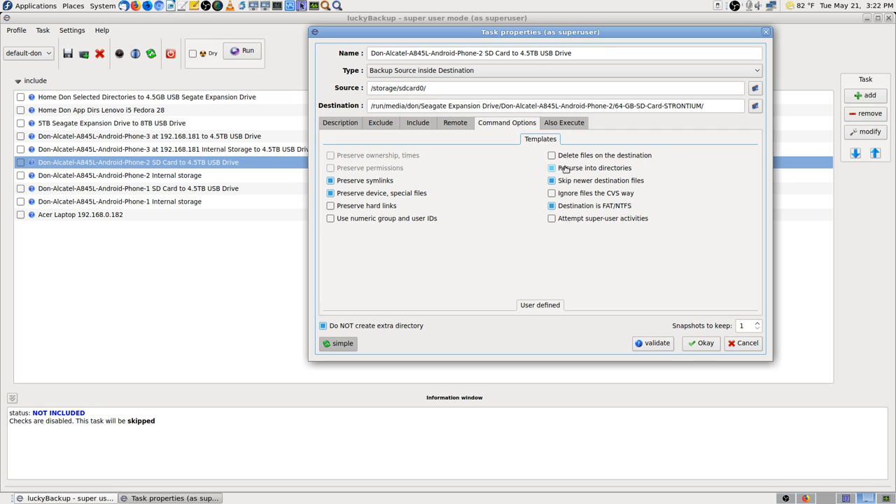Command options. It's already been set — I previously set them up. It's not deleting anything, but I want to change that from 'skip newer destination files.' I just remembered I'm still on my lapel. It doesn't make a lot of difference. I like to be on the SM58 just because there's a better, warmer sound.